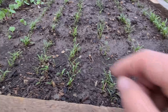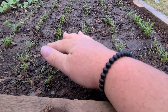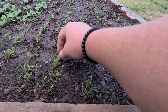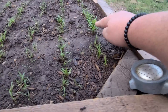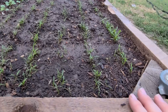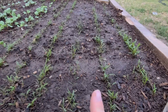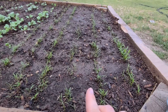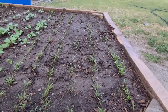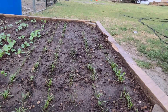Now what I need to do is thin these carrots. I'm going to come in with some scissors so I'm not disrupting the roots, and just clip them every inch or so — make sure there's only one so they have plenty of spacing to grow. We're already starting to get some true leaves on these. I couldn't even tell you what varieties I planted, I just planted what I had. I sowed them thickly because I didn't know how well this method was going to work. As you can see, besides this little patch right there, it did really well. I might have just been low on seeds on that end. So good job for me on spacing them.